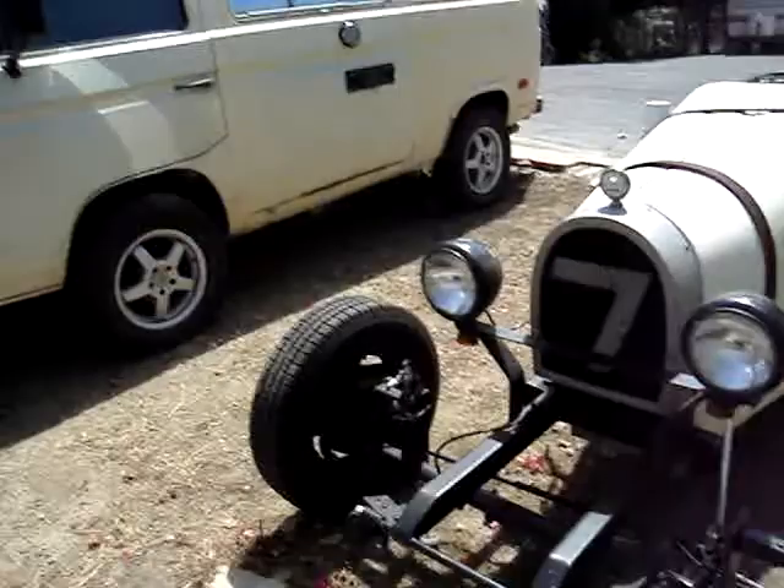It's got a SVDA distributor, brand new. It's got a brand new alternator — it's been converted to alternator. Brand new battery, brand new gas tank, new pedal assembly. It's got a lot of new parts on it. I'm going to just walk around with you.